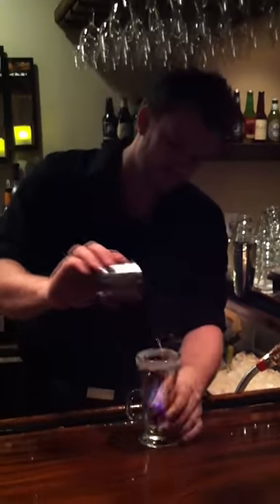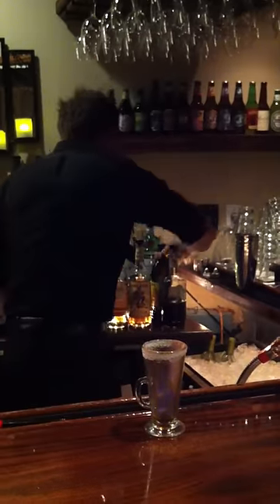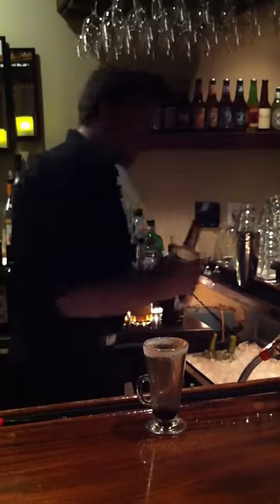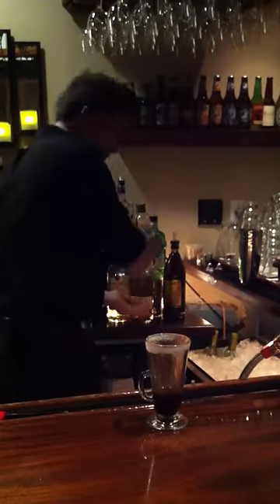Add a little cinnamon to it. We're going to add some Kahlua or coffee liqueur. Add a little crème de coco, chocolate liqueur. Add a little Captain Morgan spiced rum. And we're going to top that off with some coffee.